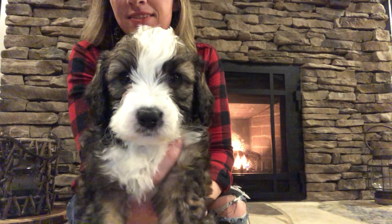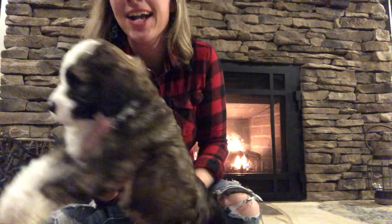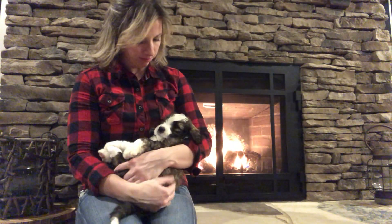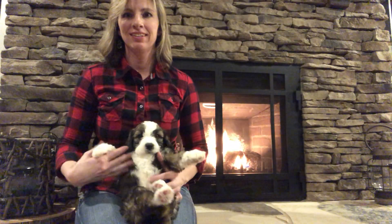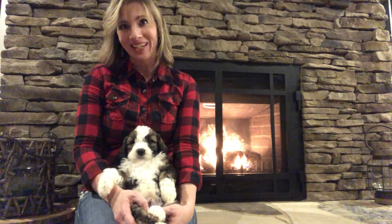That is perfect. He looks like a real live teddy bear and he acts like a little teddy bear because he will just let you hold him however you want to hold him. He's good with anything. So this is Blue Boy.